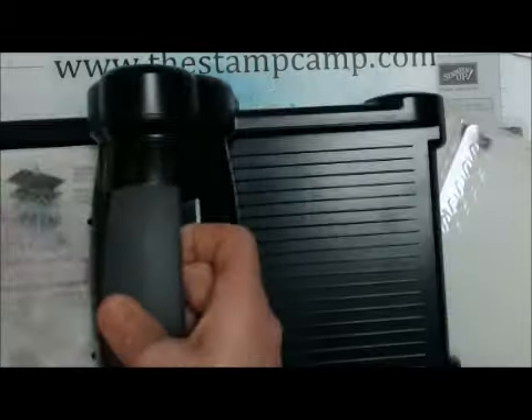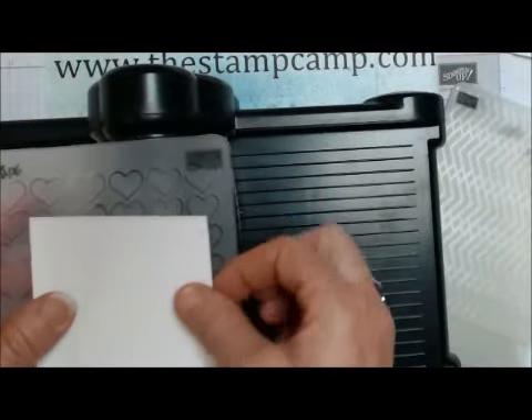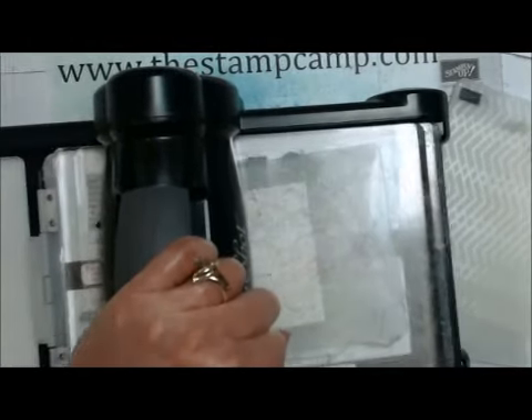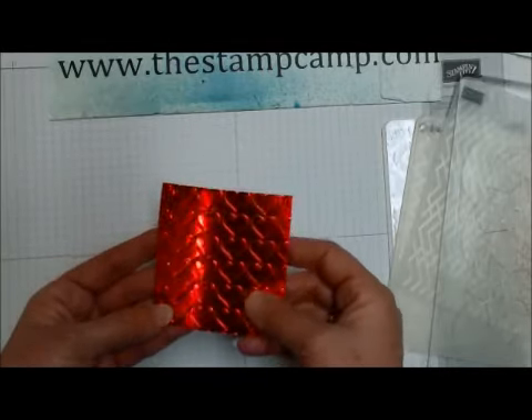We're going to bring the Big Shot in. We're going to use the hearts embossing folder and the red foil paper and we just want to center that just so, and then run it through the Big Shot. Look at that — isn't that cool? It looks like faux metal.